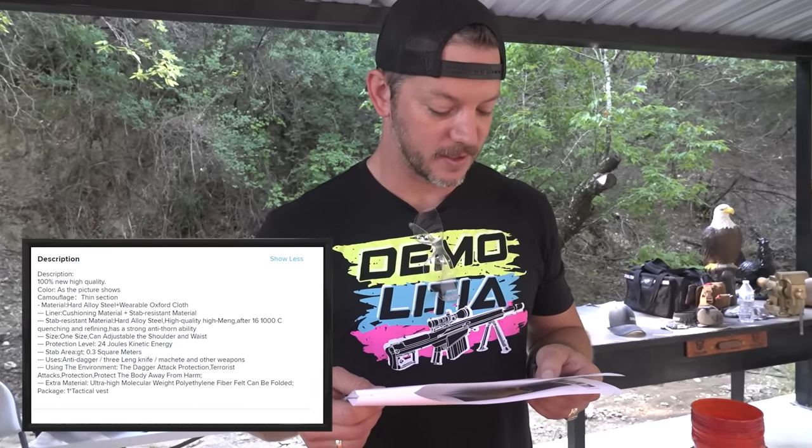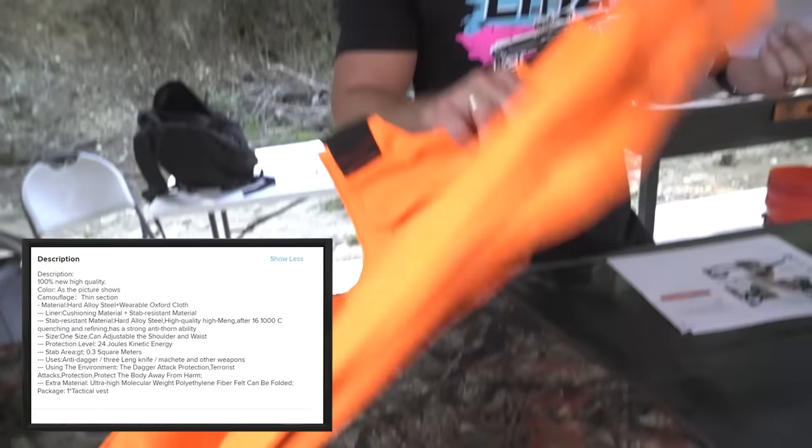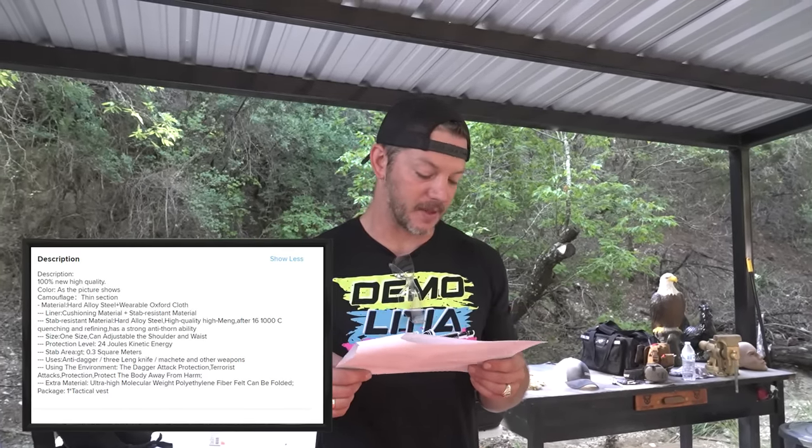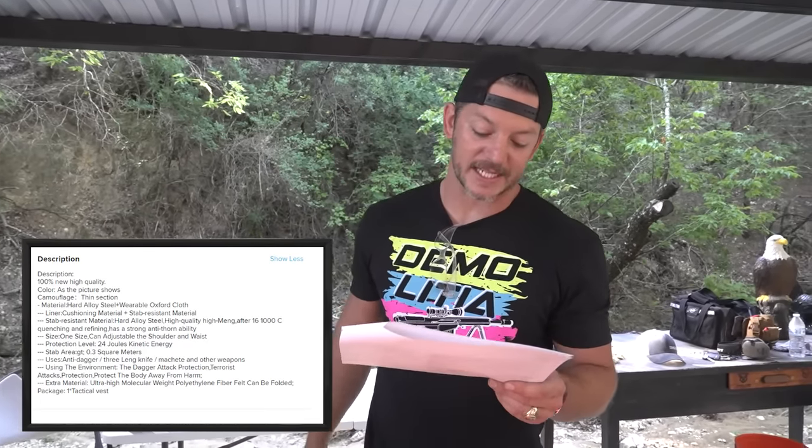Color: as the picture shows. Nope, ours is not even as the picture shows. Camouflage. Thin section. There's no camouflage on this. Material: this thing is made out of hard alloy steel plus wearable Oxford cloth. There ain't no hard alloy steel in this. Liner: cushioning material plus stab-resistant material. So you got cushioning material and stab-resistant material, so you know you're good. The buckles are definitely plastic, so there ain't no steel in this. Size: one size, can adjustable the shoulder and waist. Protection level: 24 joules kinetic energy. I don't know what that means. Stab area: GT 0.3 square meters. We don't measure in that here. Uses: anti-dagger, three-ling knife, machete and other weapons. Using the environment: dagger attack protection, terrorist attacks protection. Protect the body away from harm. Thank goodness it's protecting us away from harm.